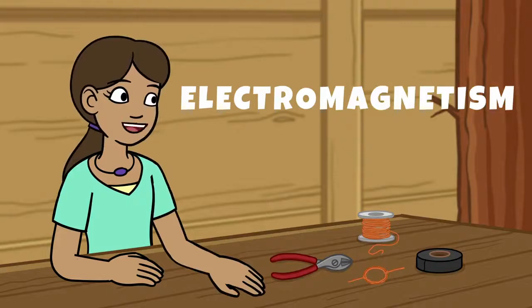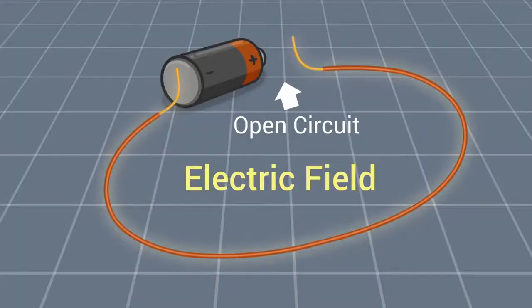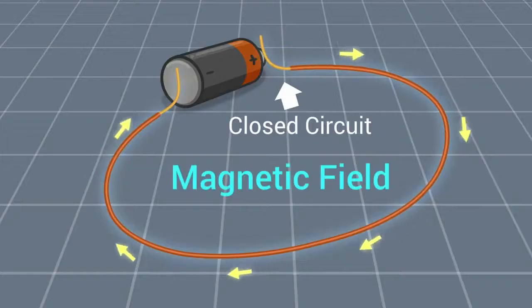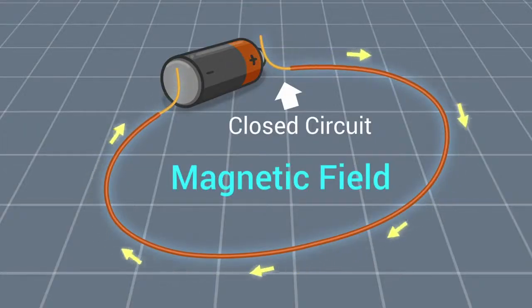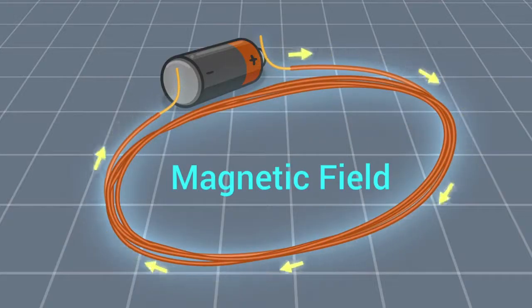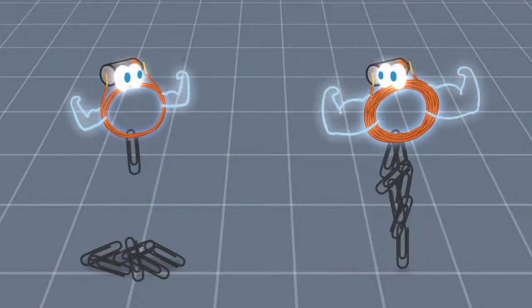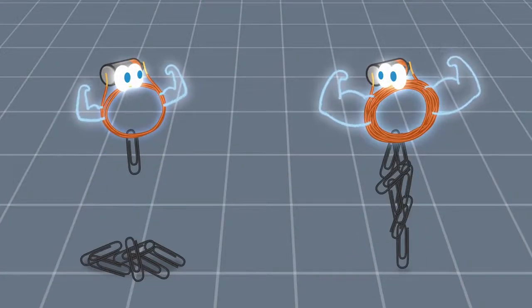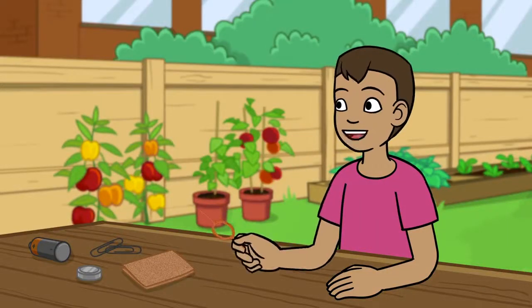Electromagnetism is a word used to describe how a magnetic field is created by the flowing of an electric current. When an electric current is at rest, it produces an electric field. When an electric current is in motion, like flowing through a wire, it creates a magnetic field. The magnetic field is made stronger by coiling the wire. It allows more current to flow through a smaller distance, which increases the magnetic field. Wow! It's like Dad always says, science is everywhere!